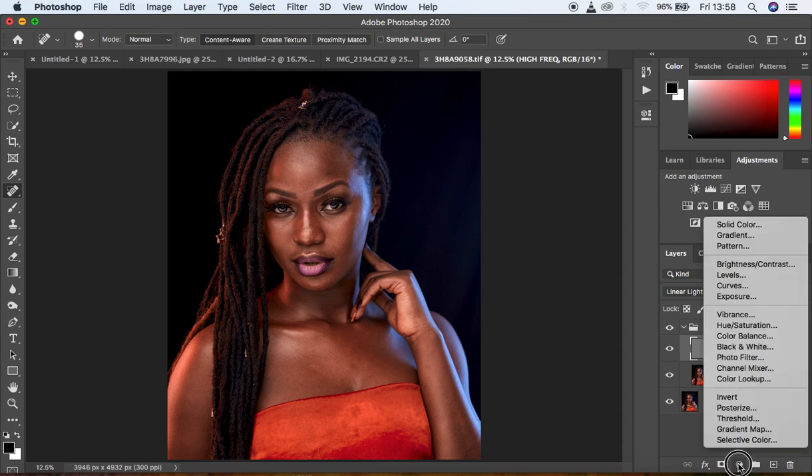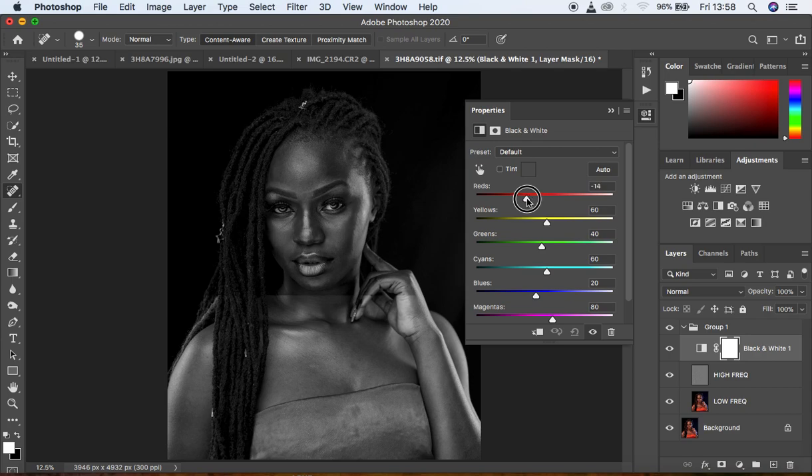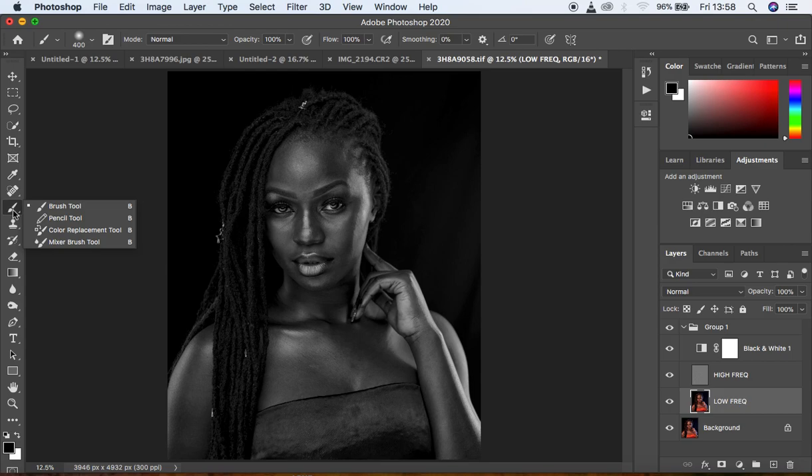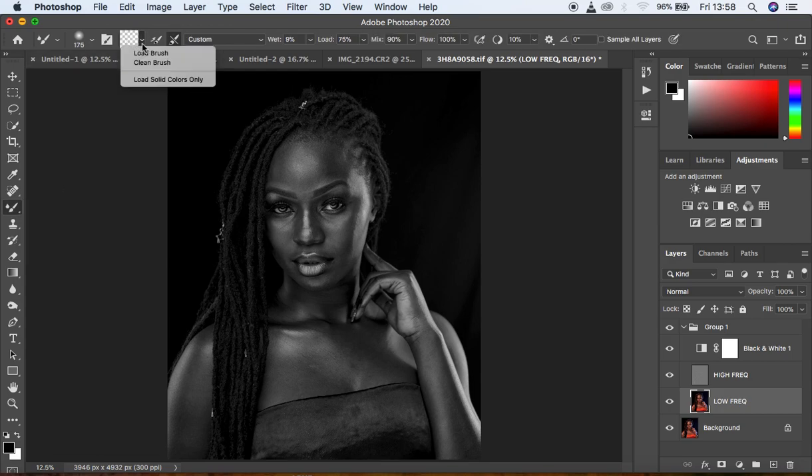Put these two layers in a group by hitting Ctrl/Command G. Open the group, select the High Frequency layer, create a Black and White adjustment layer and darken it — this lets us see uneven skin tones in the image. Select the Low Frequency layer, get your Mixer Brush tool. Make sure it is a clean brush — select the second option so the brush cleans itself when blending. Wetness 9%, Load 75, Mix 90, Flow 100. Make sure Sample All Layers is not checked.